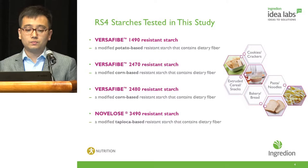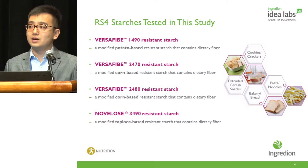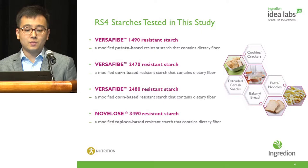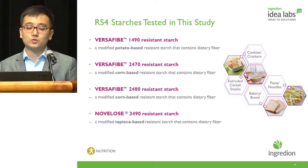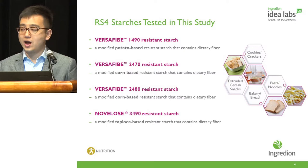Here is the background of our RS4 ingredients. Versify 1490 is a modified potato-based resistant starch that contains dietary fiber. Versify 2470 and Versify 2480 are both modified high-amylose corn resistant starches that contain dietary fiber. Novalose 3490 is a modified tapioca-based resistant starch that contains dietary fiber. All four ingredients have distinctive chemical properties and structures and can be widely used in food applications such as cookies, crackers, extruded snacks, bakery products, bread, pasta, and noodles.